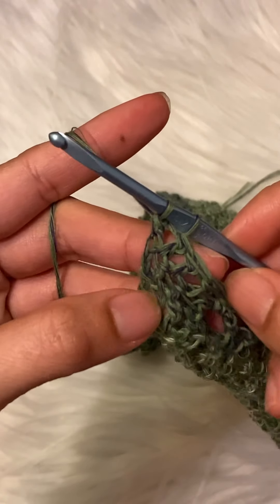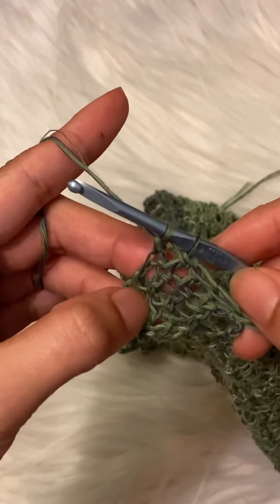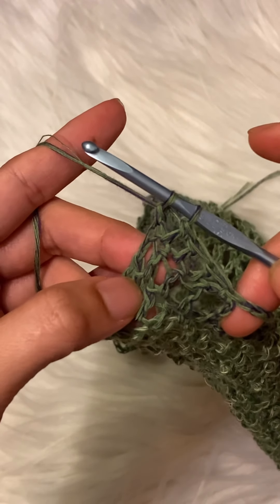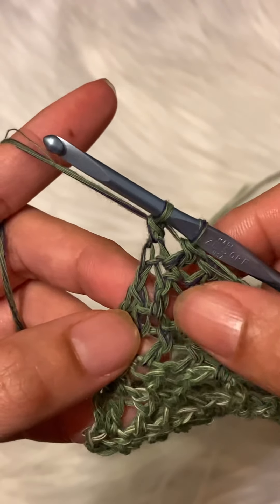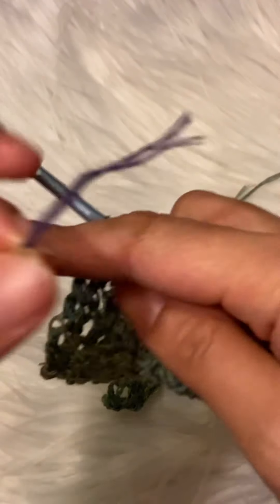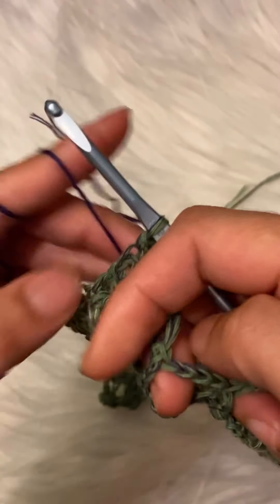Our next round will be our edging. For the edging I am going to change my color to dark purple — you can use whatever yarn color you're already using. This is how I did my color change, but you can do any method you want.